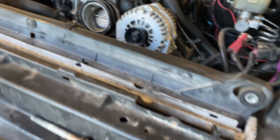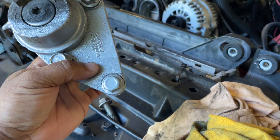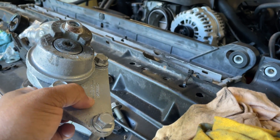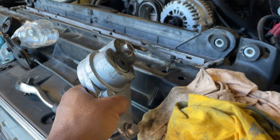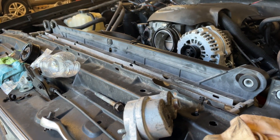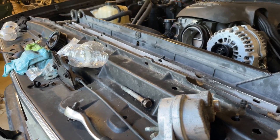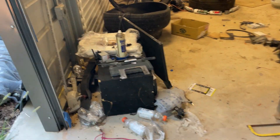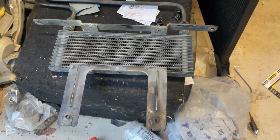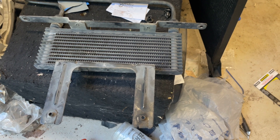I was getting ready to put the belt on and the tensioner pulley is frozen - it won't move at all. So I had to end up ordering a new tensioner pulley. I'm going to get that put on, try to get the belt on, and continue on. I also need to put the transmission cooler on today - I got one exactly like the one I had.